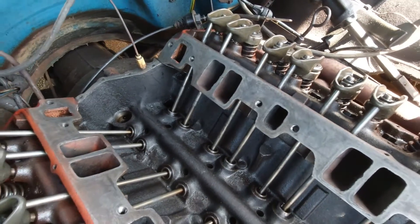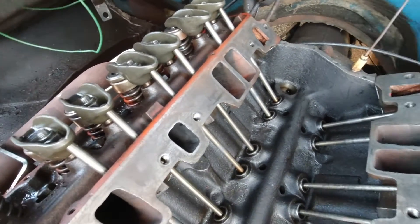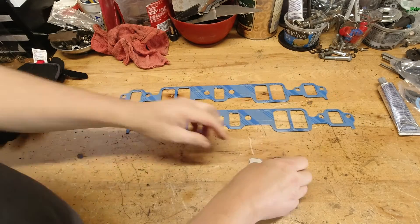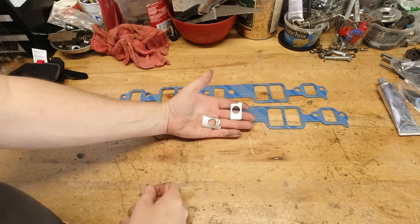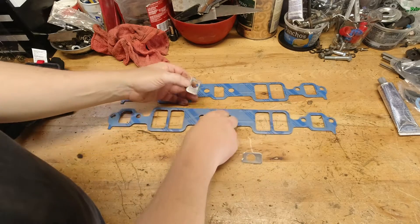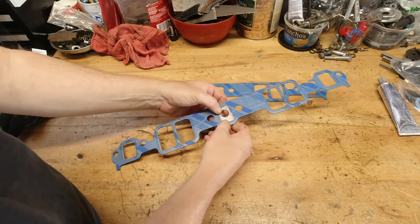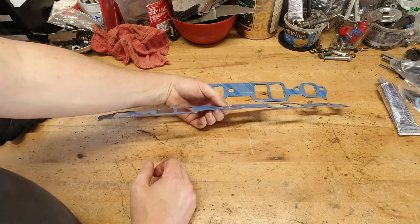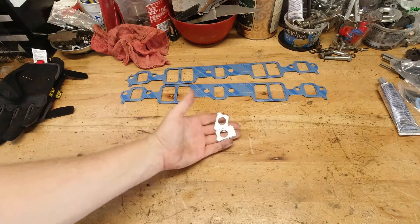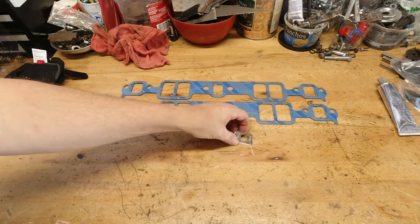We're going to talk about the gaskets and the different types you can order. If you go into a regular auto parts store and tell them you're looking for intake gaskets for a '71 GMC pickup with a small block Chevy, you're going to get a stock replacement gasket. In this case, they come with just an exhaust restrictor and not a block-off plate, and there's only enough to do one side. Because we've got stock intake gaskets and not the performance part number — which I think is a 1204 or 1206 for a small block Chevy — we're going to have to make block-off plates if we want to block the exhaust gas from going into the intake manifold.